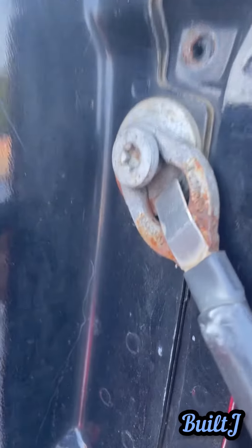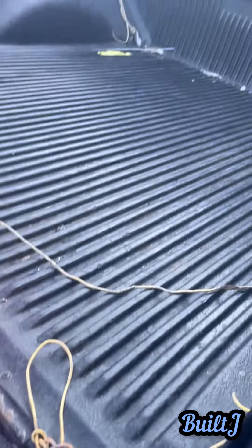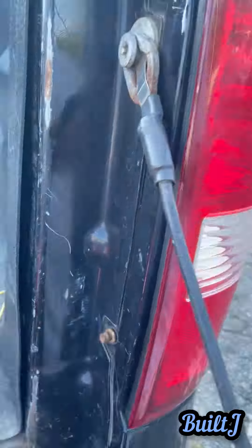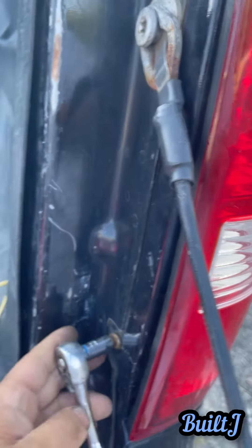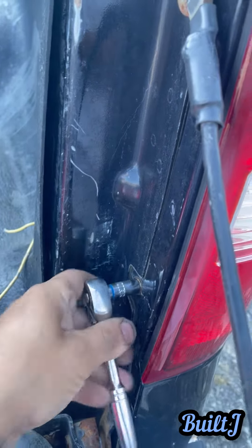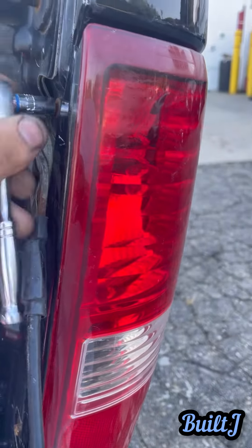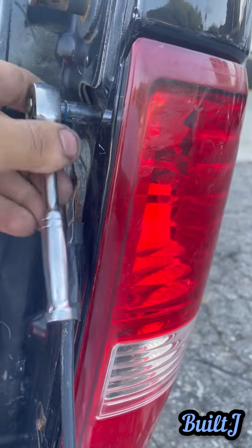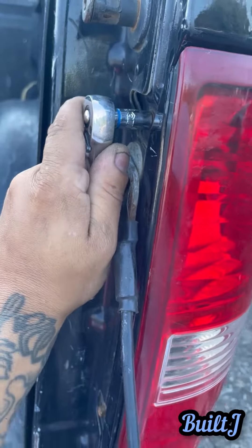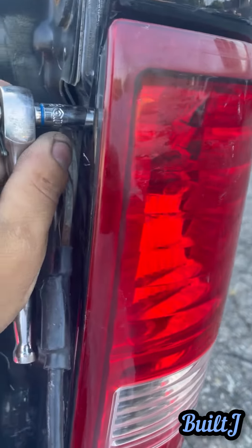There are two eight millimeter bolts — there's one there and one down below. You're just going to want to line them up, and you're pretty much all done. Just tighten that up and you've got your Ford F-150 light in there.